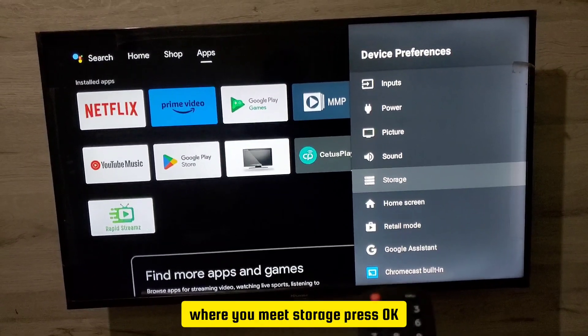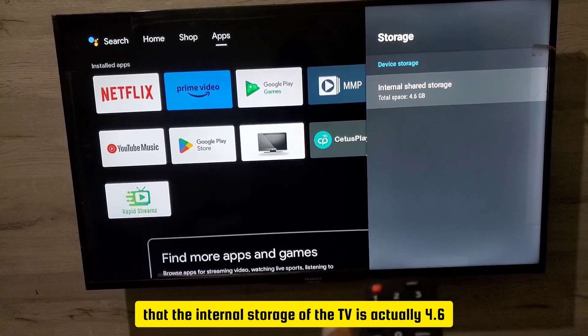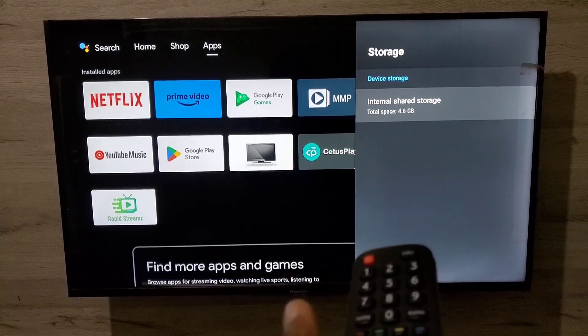Press OK, and now you can see the internal storage of the TV is 4.6 GB. Pretty cool, isn't it! Please make sure you subscribe if you followed along in this video.